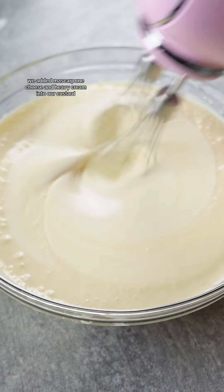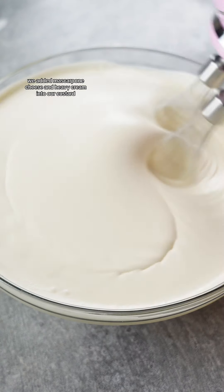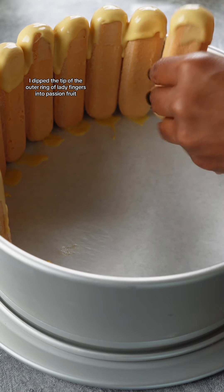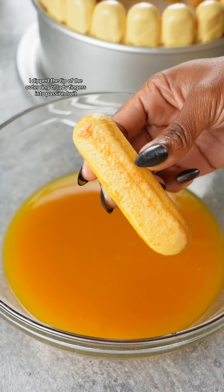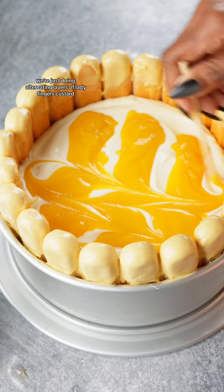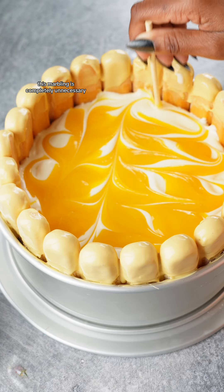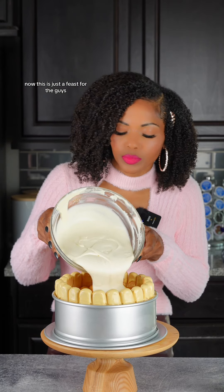When making the filling, we added mascarpone cheese and heavy cream into our custard. I dipped the tip — that's what she said, beat you to it — I dipped the tip of the outer ring of ladyfingers into passion fruit curd chocolate. Then dipped the bottom layer of ladyfingers into the passion fruit puree. From this point on, we're just doing alternating layers of ladyfingers, custard, and passion fruit curd. This marbling is completely unnecessary, but it is beautiful.